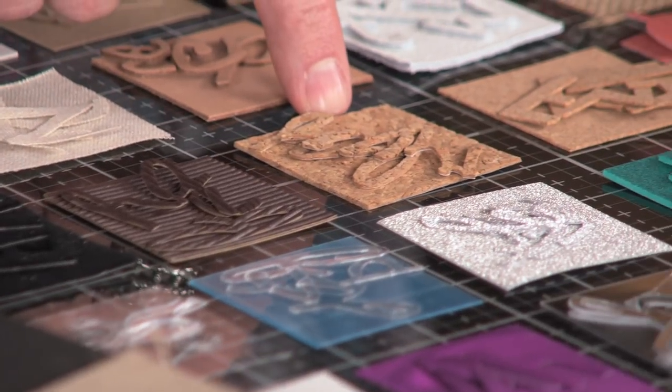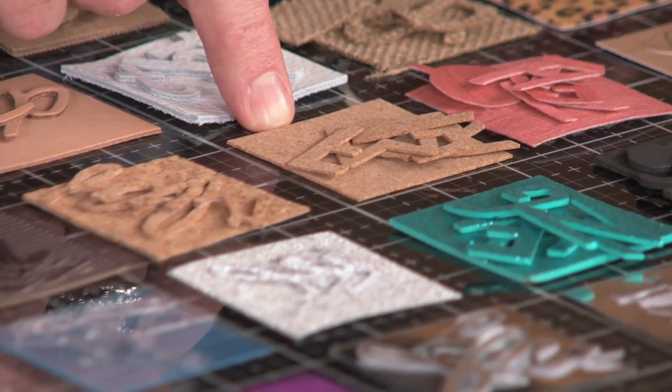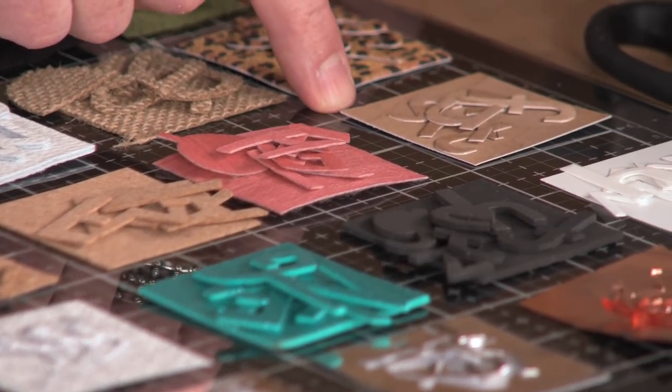We've got cork. This is a thick cork — like a bulletin board cork that you can cut. You can see all those chunks and it still cuts through that. Even finer cork doesn't crumble or fall apart because that steel rule blade is going to cut right through it. Wood veneer — whether it's an adhesive-back veneer or just a regular thin wood veneer — it cuts and doesn't splinter or fray the wood. So cool.